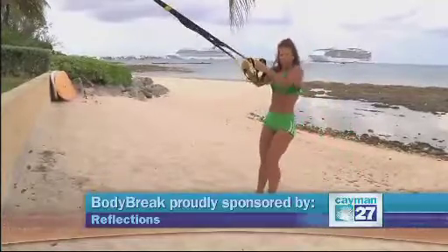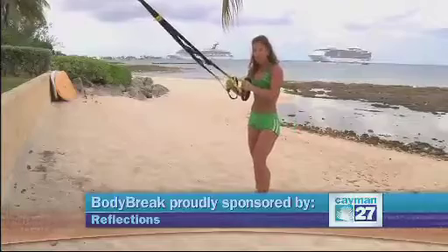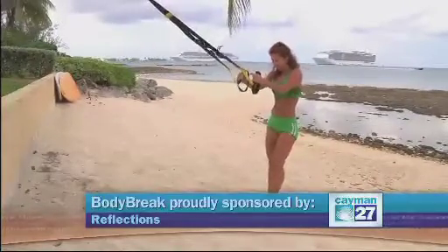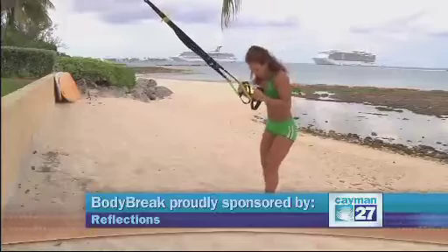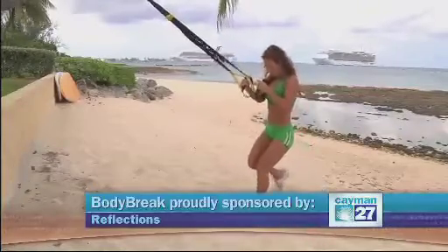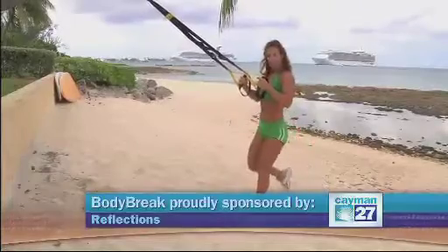Now I'm going to increase the intensity a little bit. As you can see, I'm already warming up — it's a really good cardio exercise. I'm going to start with the one-leg variation and do a lunge. See, this requires more balance.